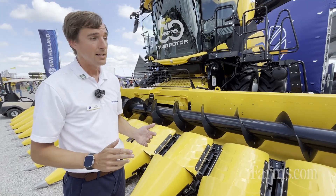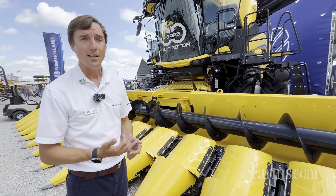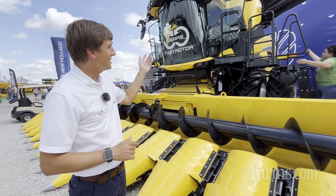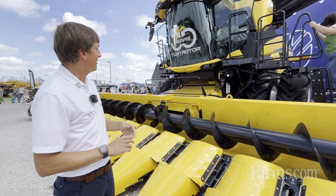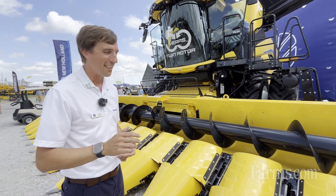This is our next generation corn head, the 9200 series. This particular model is the 92 16-30, which means it's a 16-row at 30-inch spacing. It has a lot of new tech on it to enable the high capacity CR10. It's also notable that we have the 50th anniversary of the twin rotor coming up in model year 25.